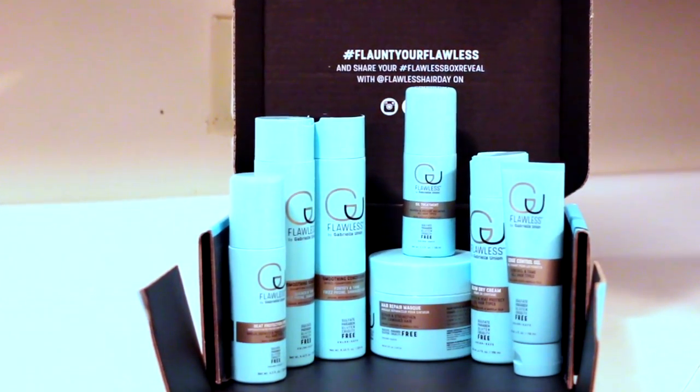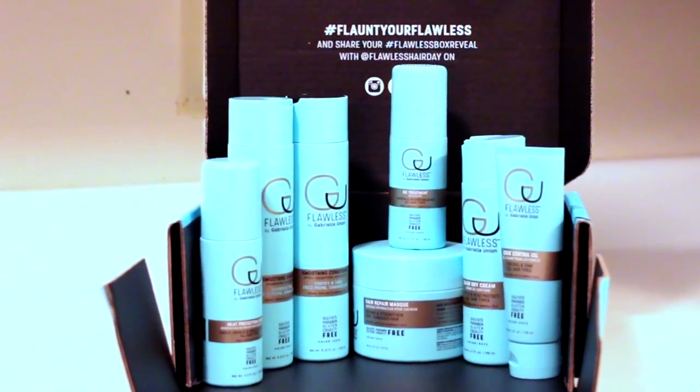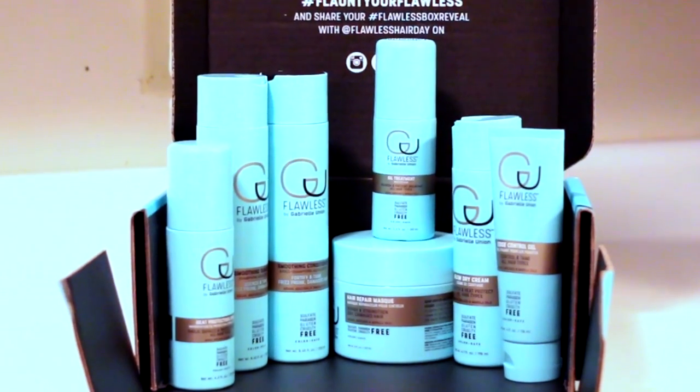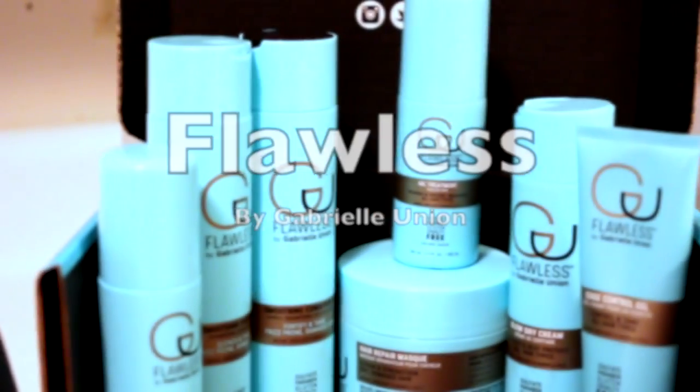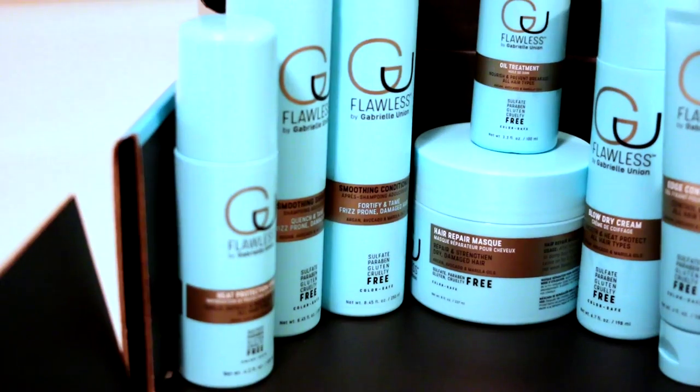Hi you guys, it's Kendra here, Miss Kincaid. Thank you guys so much for tuning into my channel. Today's video is in collaboration with Flawless by Gabrielle Union. I'm super excited to share her new hair care line with you guys.